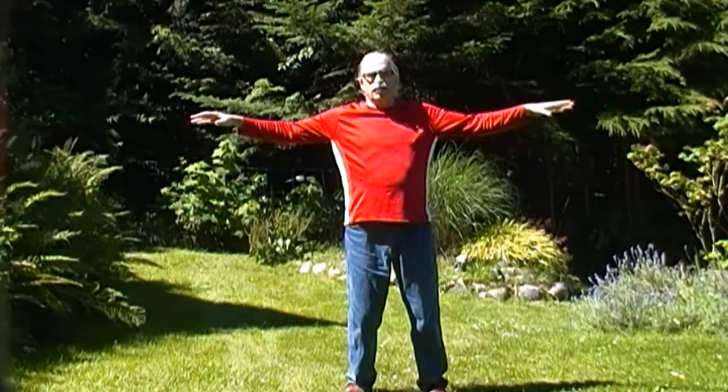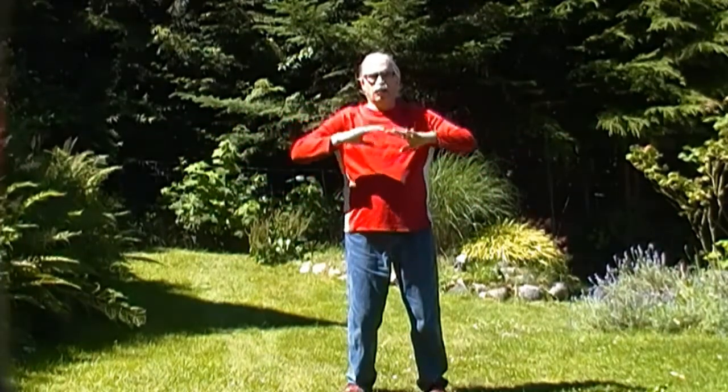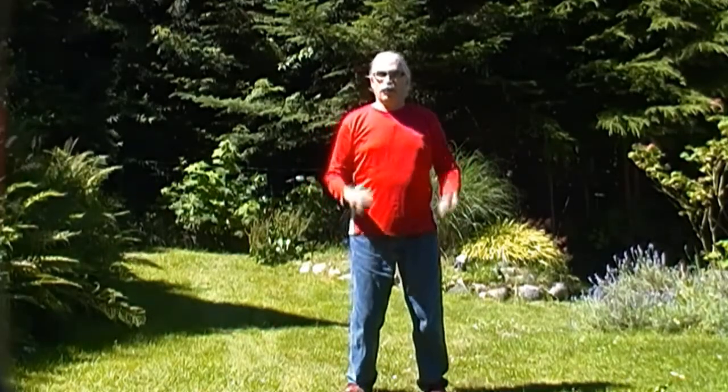you'll feel your body rock back slightly. And as you push down, you'll feel it rock forward slightly. That's normal. Very simple.